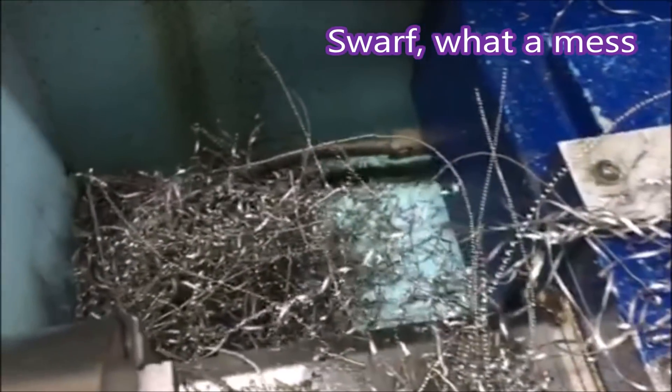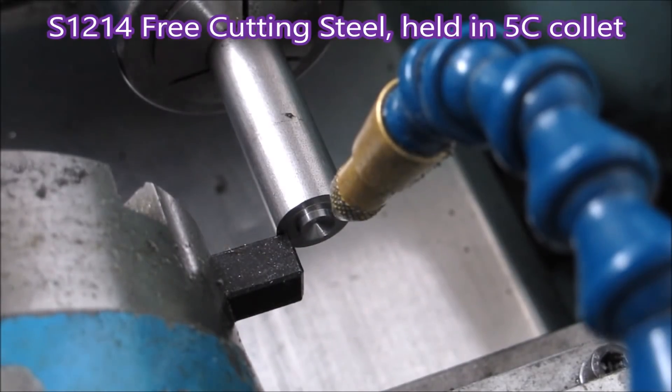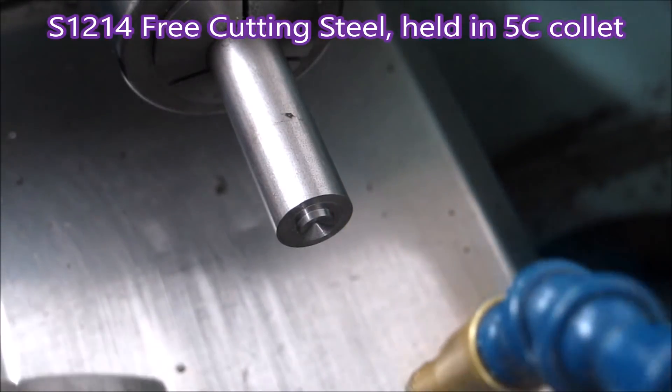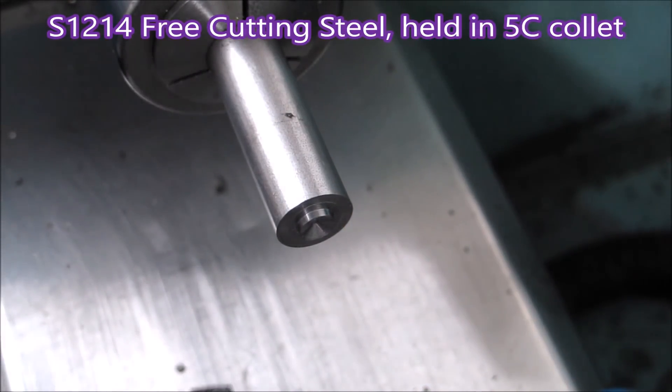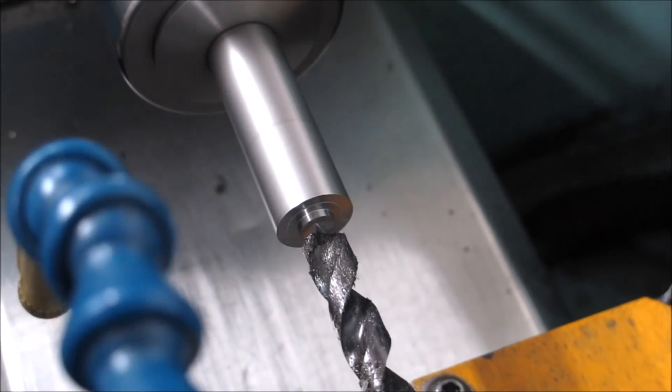Any time I use steel, this is the sort of mess I end up with — you get swarf that just takes up so much volume in a bag, compared with the small chips that I get from aluminium or brass. It's really difficult; you end up having to store a huge number of bags before you get rid of them to the recycler, and of course you get nothing at the recycled place.